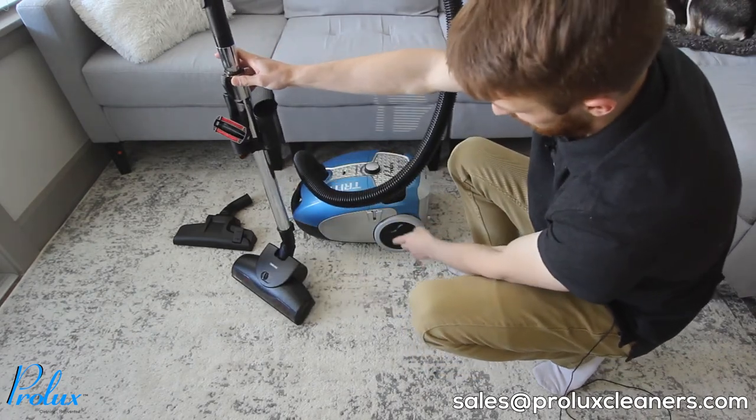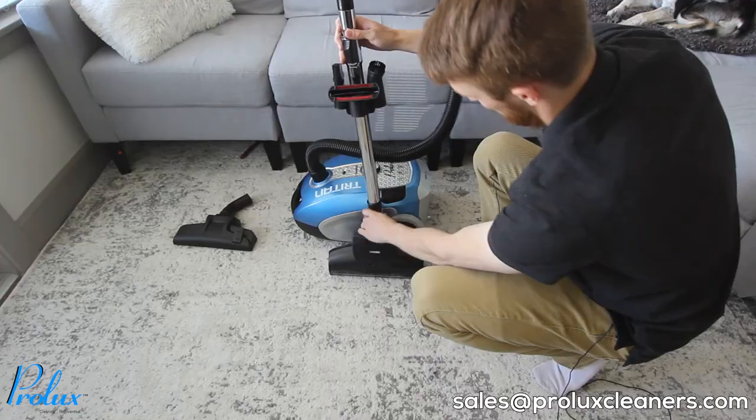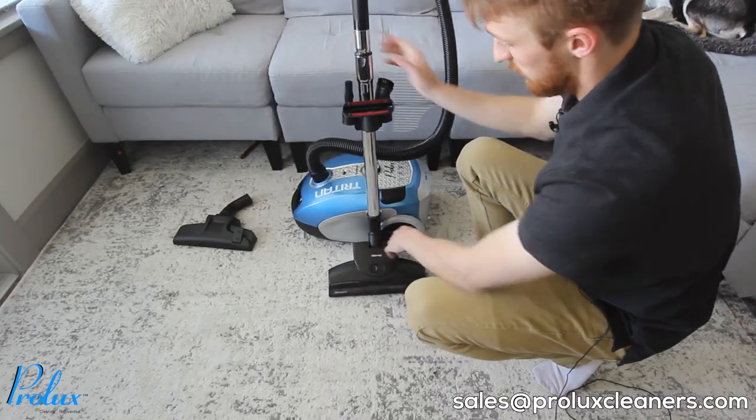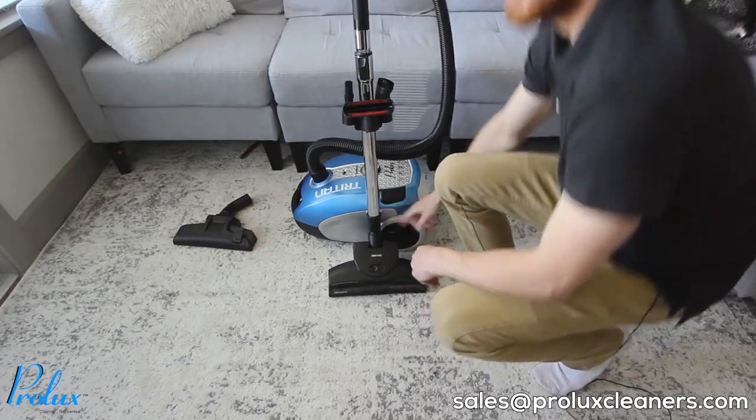On the canister on the left side there's going to be a hook. You can go ahead and hook the back of the turbo nozzle in there and it'll keep it locked in place.